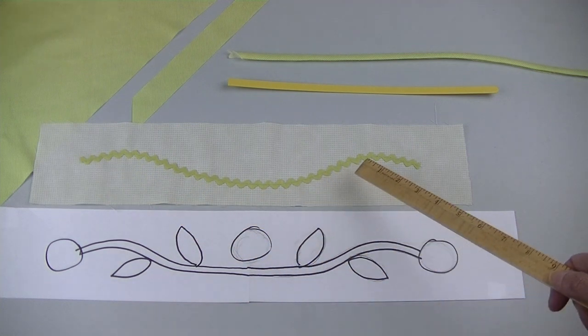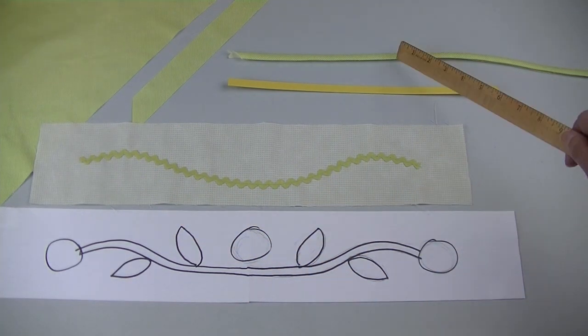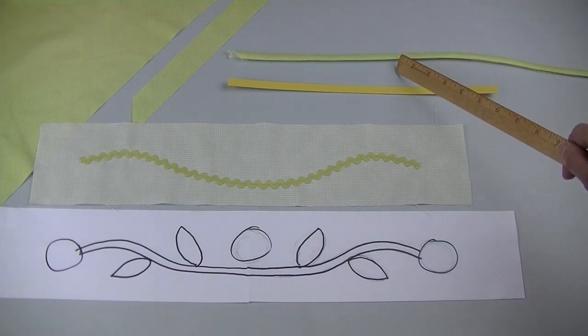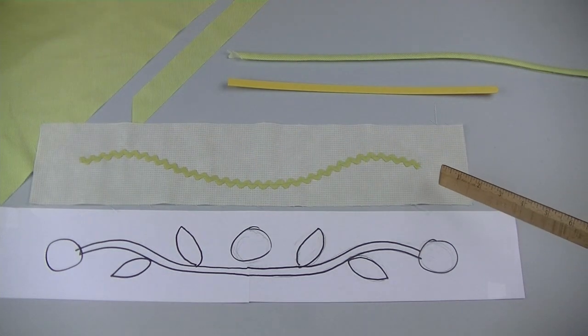I used rickrack for my vine — after I pinned it in place I machine stitched it. If you want to make your vine out of fabric you'll have to cut that fabric on the bias since this vine curves.